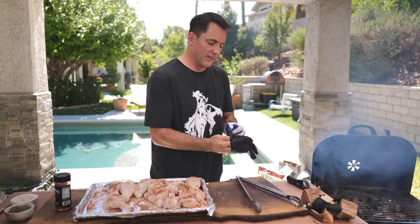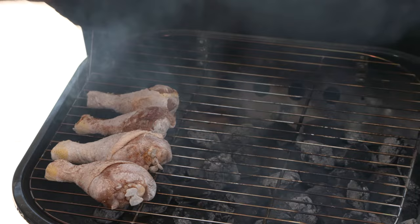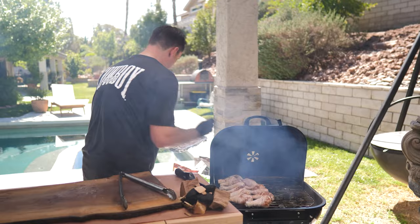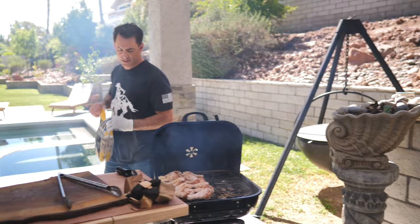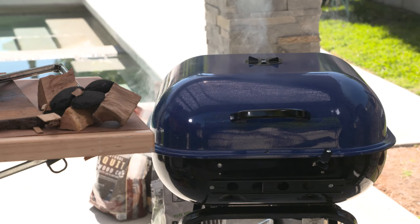Now we can start putting our chicken right on the grill. Make sure you wear gloves, use tongs, and change your plates — cross-contamination with chicken can be bad. These are going to cook right here for about 20 minutes, and we'll move them back and forth as needed to make sure we don't burn them. The nice thing about this grill is the grates are big enough that we can add some pecan chips right on top for a little extra flavor. We'll close the lid to seal in that smoke and let it cook.